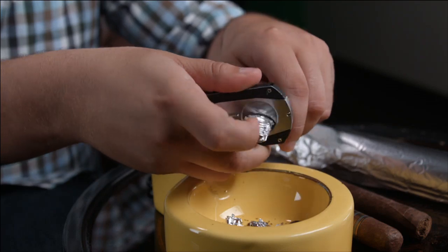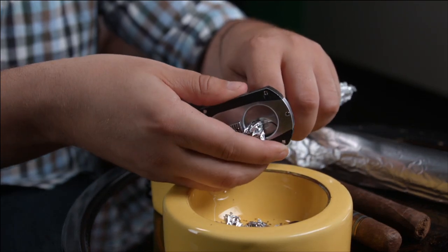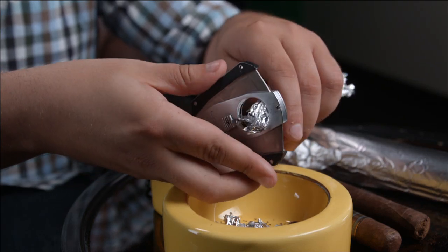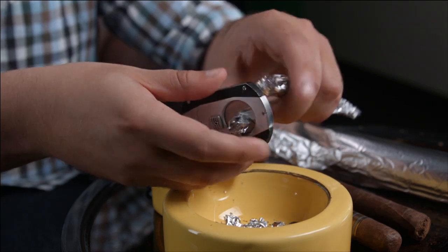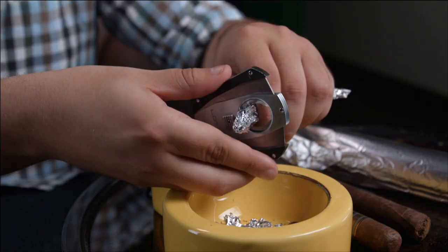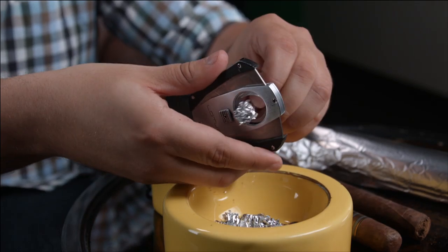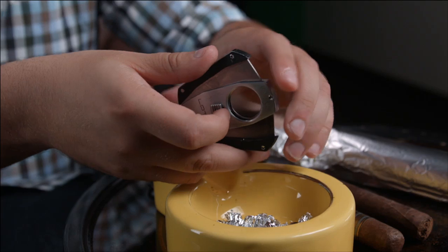I'm going to jam it into this part of the blade, then go to the other side and work all the way down the cutter. I'm going all the way down the cigar cutter and hopefully this deburrs my blade and sharpens it a little bit. All right, there we go — I deburred the entire thing using aluminum foil. Now let's see if this blade is better.